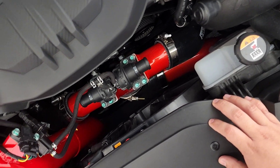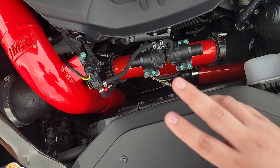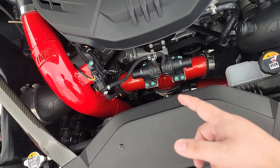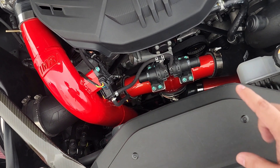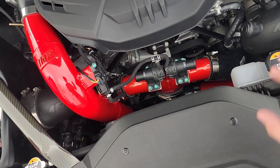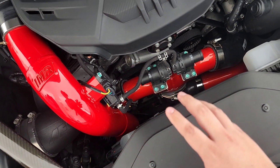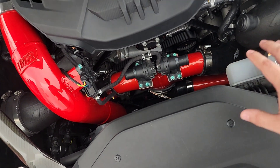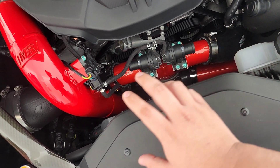Beautiful system as you can see. Now, if you plan on installing this yourself, do know that it is a tedious job. Because of the three-inch piping, it's a very tight fit — you've got to make sure everything is aligned properly so that you have enough clearance, whether it's on the intake side or on the flange area, to clear the pulley. Same thing with the intercooler — make sure it's nice and straight.